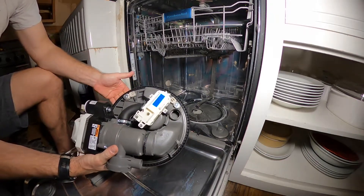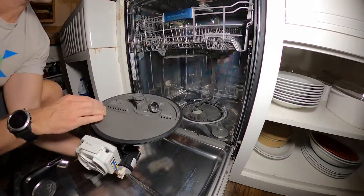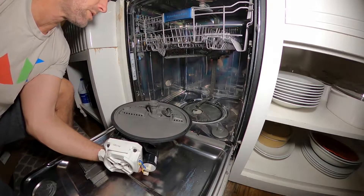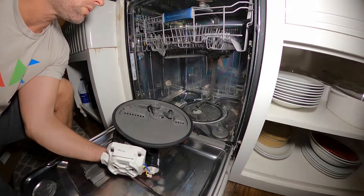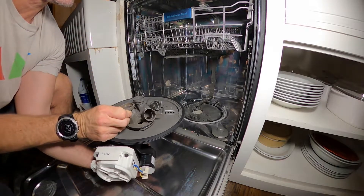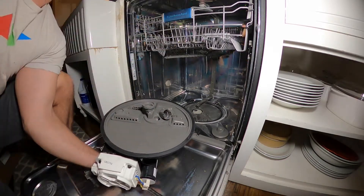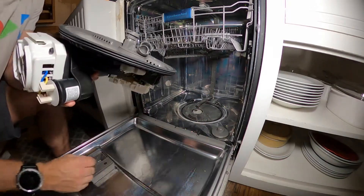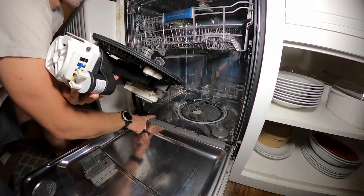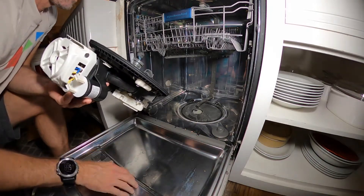It looks like it should be really easy to install, and then this whole thing will be new. Hopefully this thing will wash my dishes again and get them all nice and clean - that's the hope anyway. I'm going to pull this thing out and disconnect the water supply and electrical hookup, pull it out, and put it on its side.